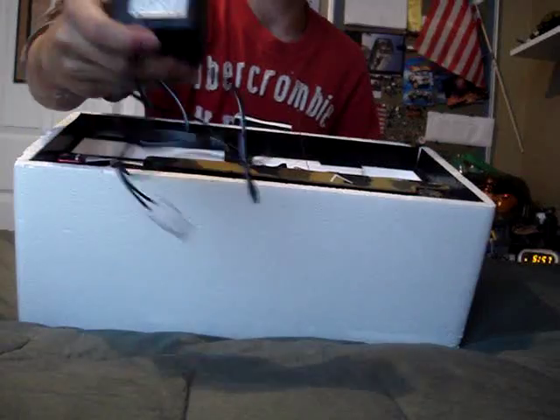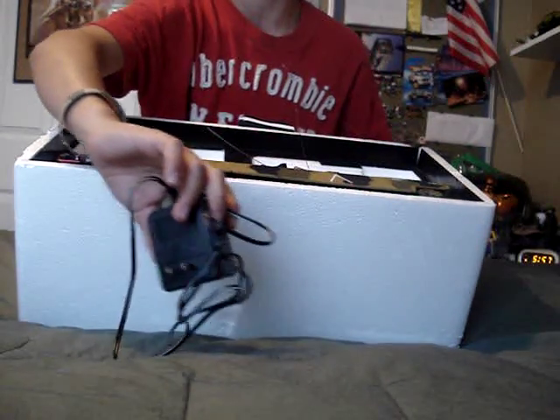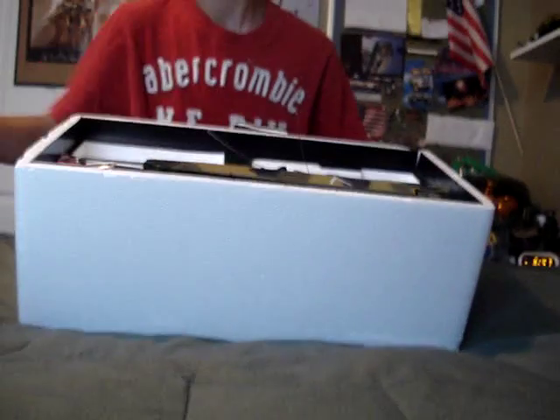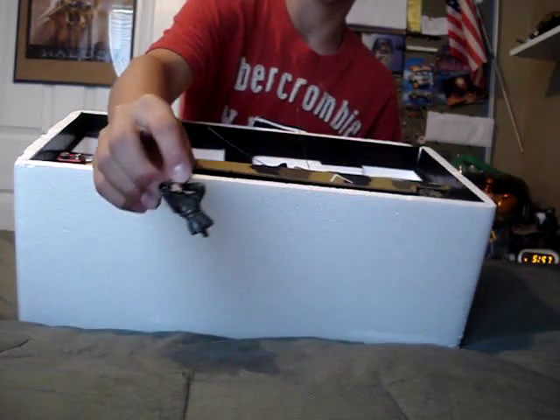And a wall charger, which is a piece of crap. You just need to buy a smart charger and use it, because these can burn down houses or fry your battery. Then there's a little dude that can go in the tank.